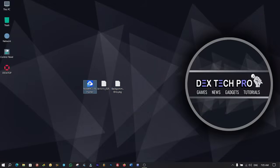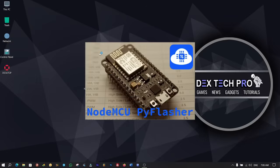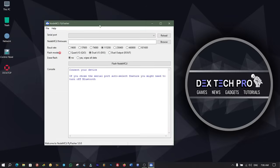Right-click on Pi Flasher and run it as administrator. From serial port, click on select and choose COM3 — yours could be COM2, 4, 5, etc.